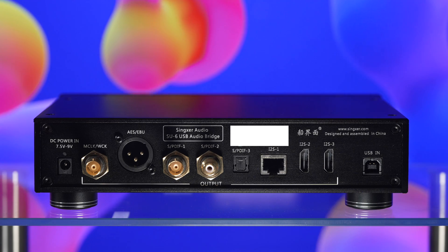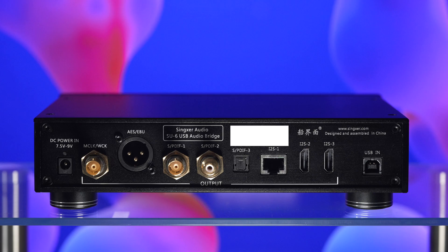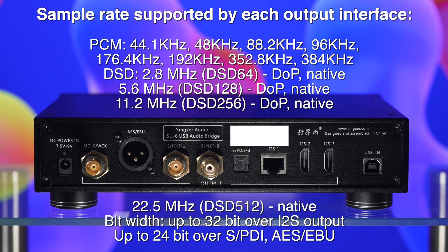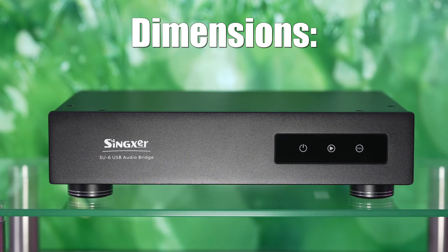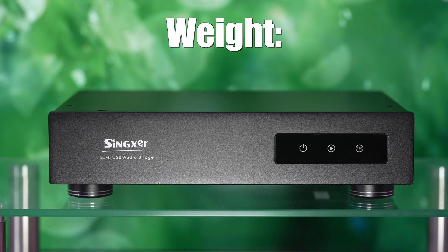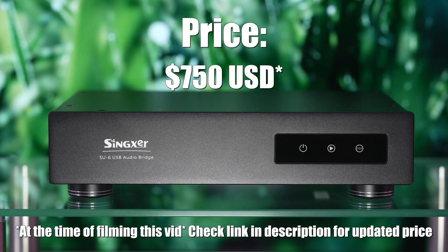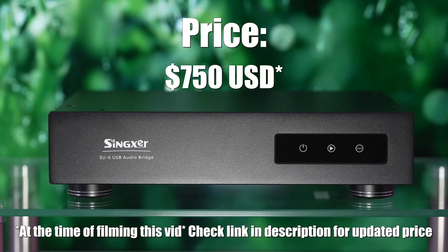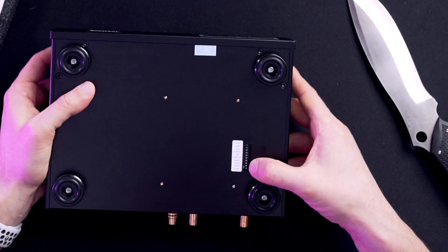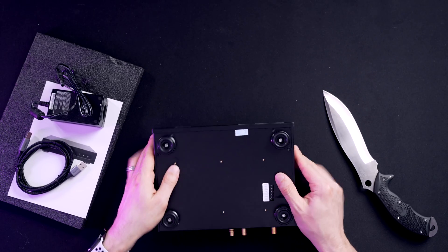There are a lot of outputs covering pretty much any scenario you want to throw at it, including dual I2S ports, which is really cool — I can see myself using those to compare DACs on equal footing. The dip switches on the bottom are configured for various I2S protocols. While bloody confusing, this is also great, as I2S is still not standardized and you won't be locked out of using it with different DACs.